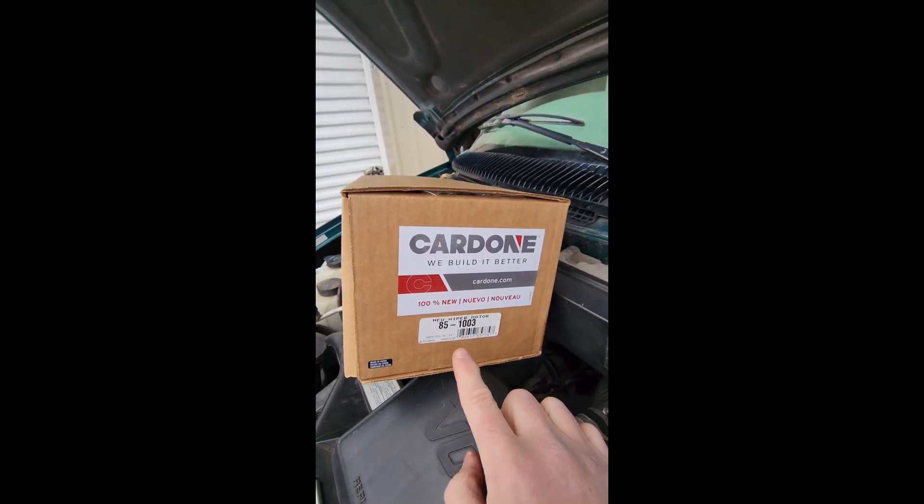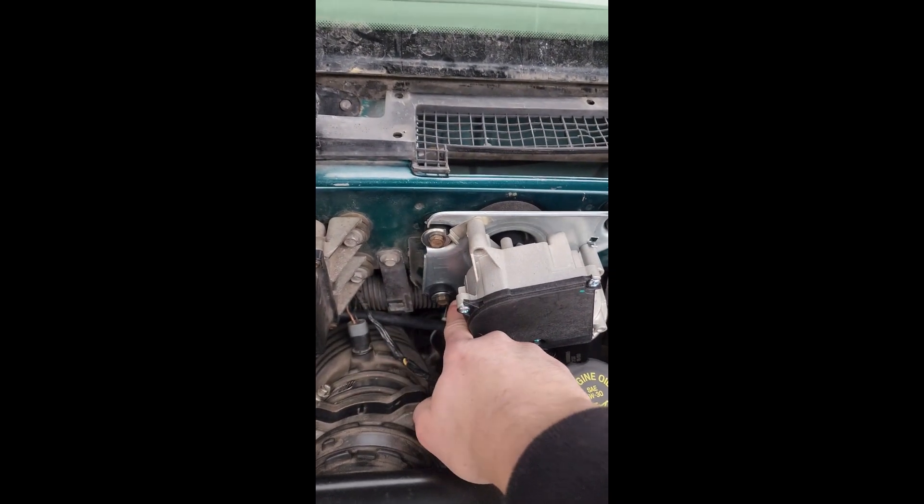Here's the part number. Put the 10 millimeters back into place and then pop the ball back on right here.